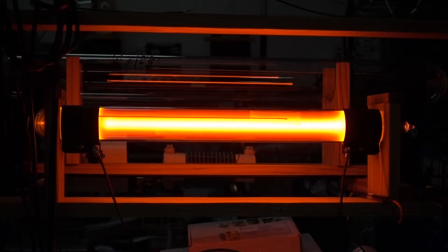The current the tube draws is going to change. It will increase as the tube warms up and the gas pressure increases. Right now everything looks perfectly normal. The tube appears to be operating just fine.